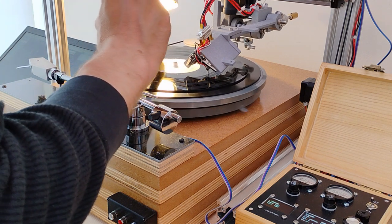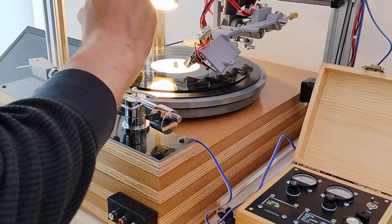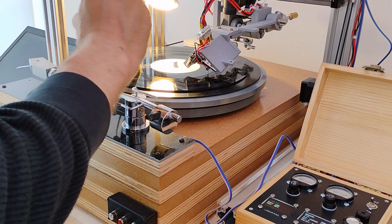My solution for now: use a vivarium heat lamp suspended over the spinning disc to heat the disc surface to somewhere between 30 and 40 degrees.